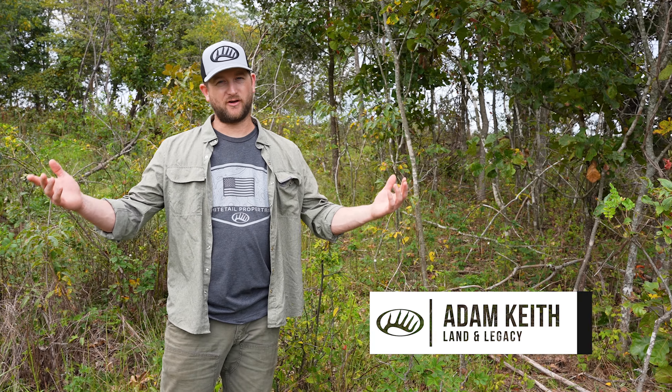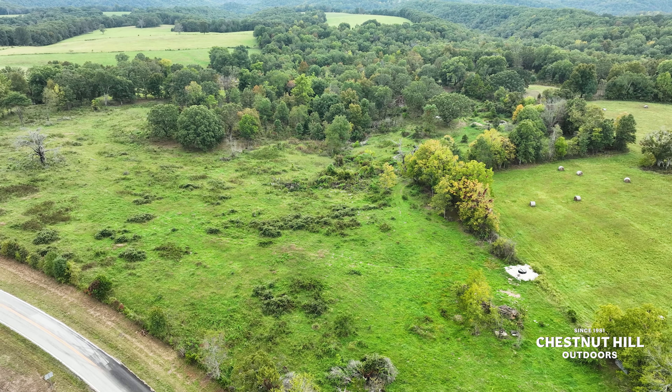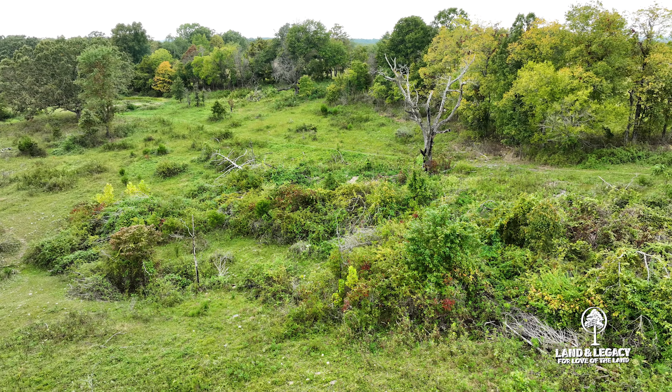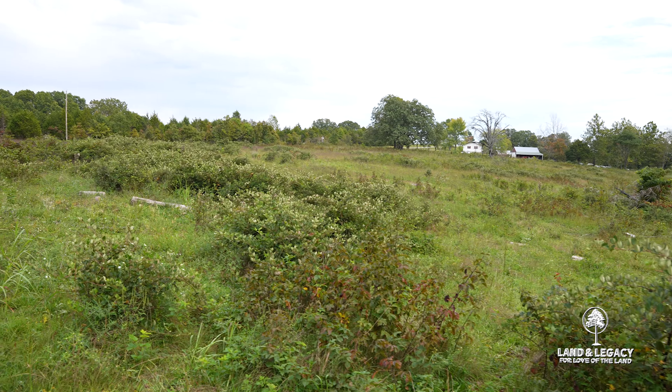A big win for us is we get better forage for the cattle in the summer months, but we also get better habitat for the wildlife. This pasture is very rough, very rocky, and it's been unmanaged for a lot of years.